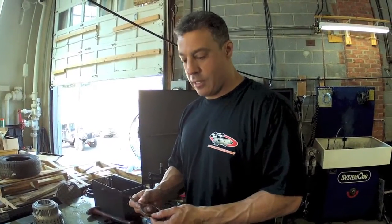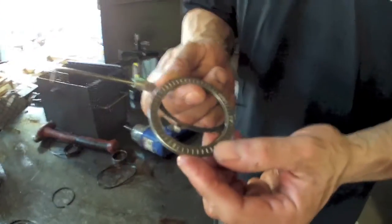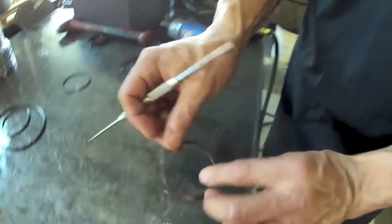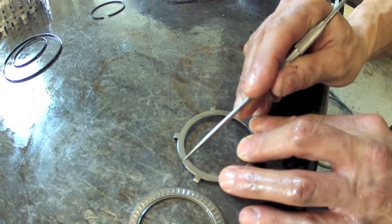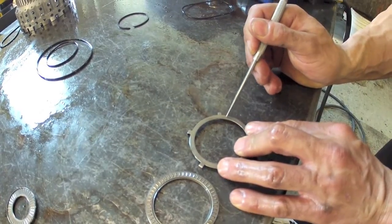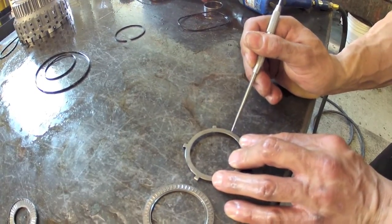Here's a note on inspecting these Torrington bearings. As close up as we can get, this one looks fine, but a lot of times what you'll see is that the race it mates to is starting to pit away — and obviously the whole thing has to get replaced. When these bearings fail, it really makes a giant mess in the trans. So any lack of smoothness, even just a tiny pit, and it's got to get replaced.